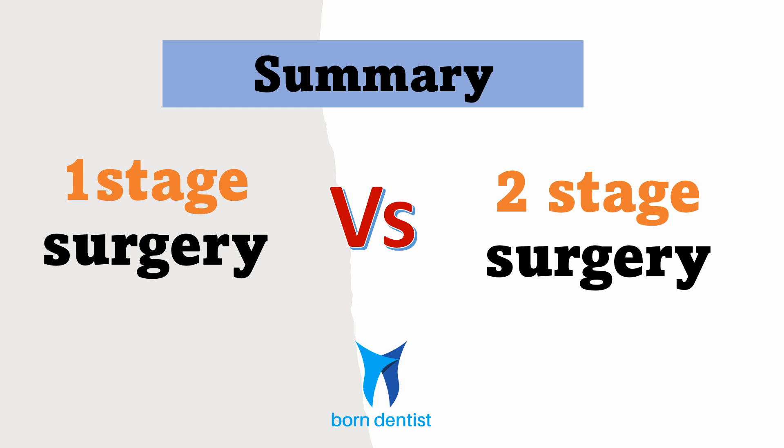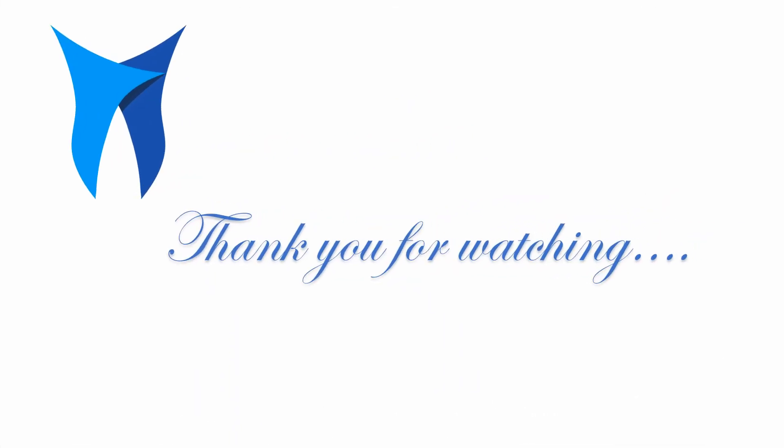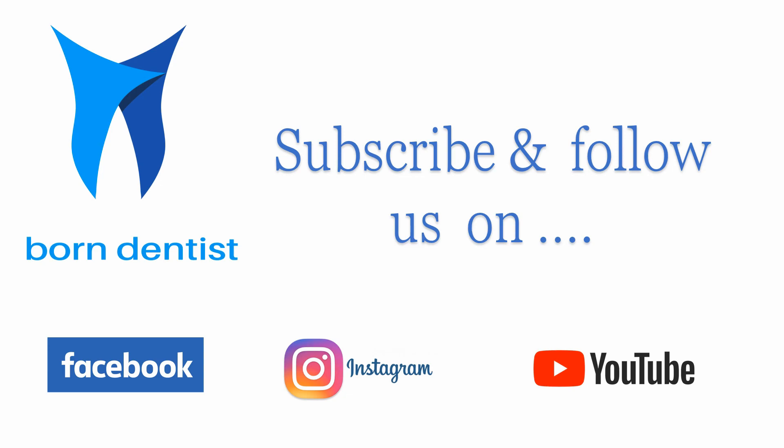So here is a summary. In cases where all factors are ideal — bone quality, primary stability of the implant, age and systemic health of the patient — a one-stage surgery works beautifully. But when osseointegration and subsequent healing is questionable, it is safe to follow a two-stage delayed loading protocol.